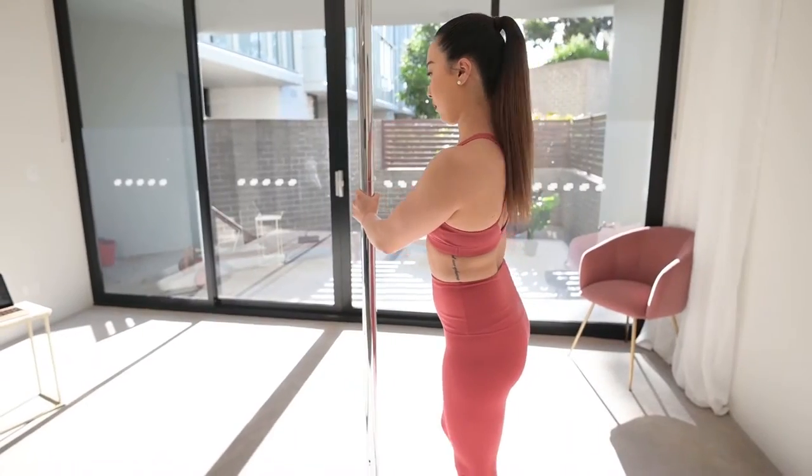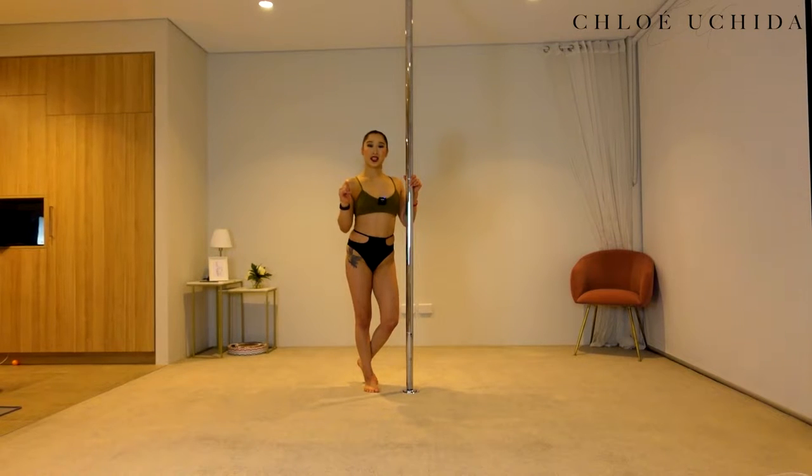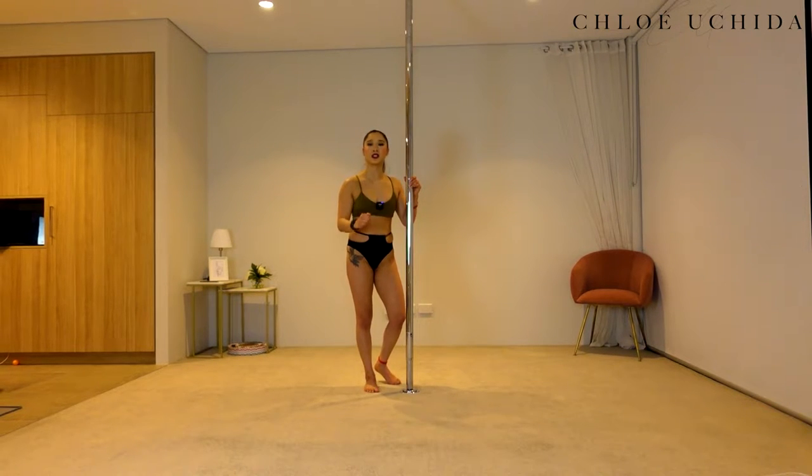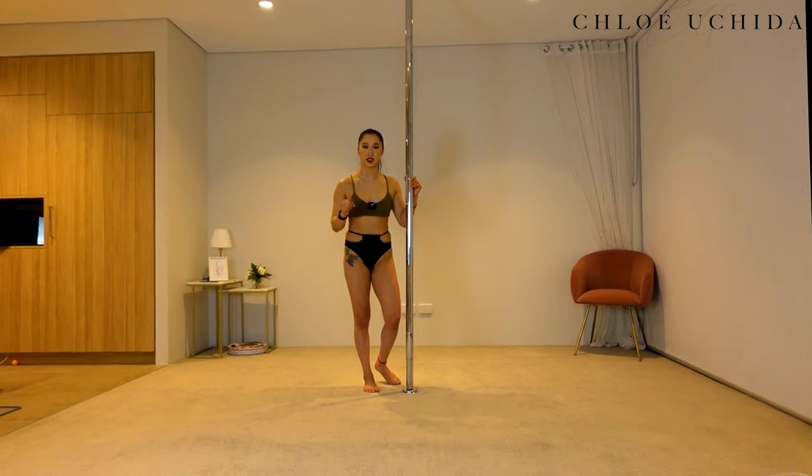Alrighty, without further ado, let's get into the tutorial. For our conditioning today we are going to do our pull-up into a sit. We have done this in our previous trick tutorial series before but today we are really going to start focusing on trying not to slide down the pole as we come into our sit.